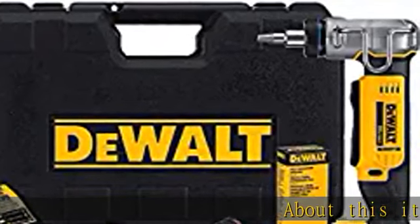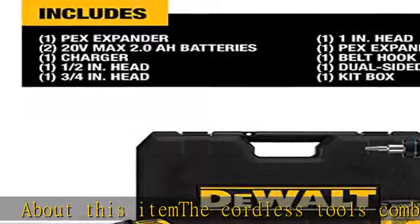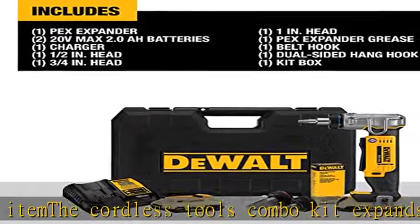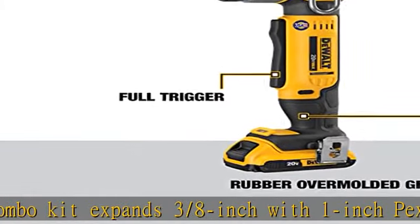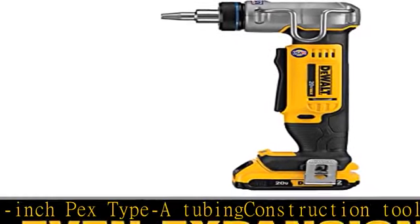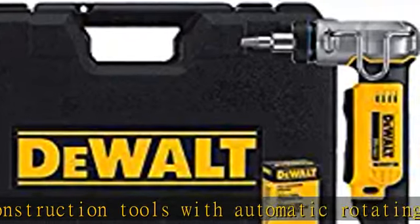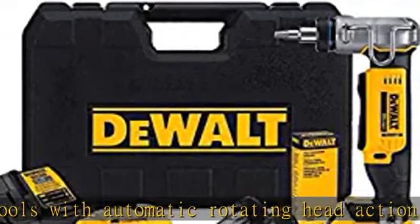The cordless tools combo kit expands 3/8 inch to 1 inch PEX Type A tubing with automatic rotating head action for even expansion. The dual tool kit comes with full trigger actuation for use in tight spaces, a bright LED work light to help illuminate dark areas, dual-sided hang and belt hooks for convenient storage, and rubber over-mold for a comfortable ergonomic grip. Uses Dualt PEX heads.